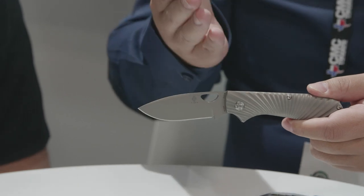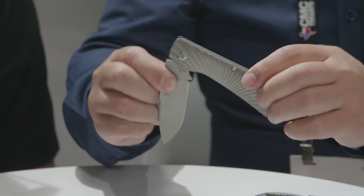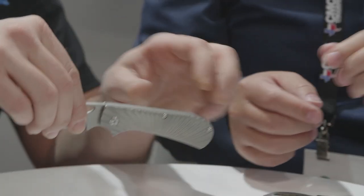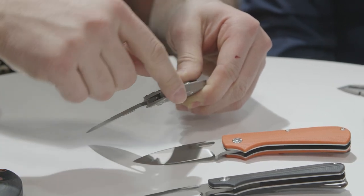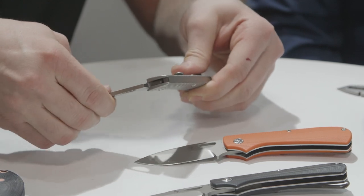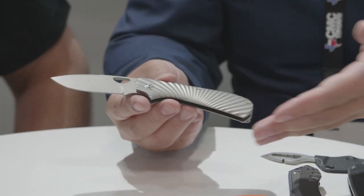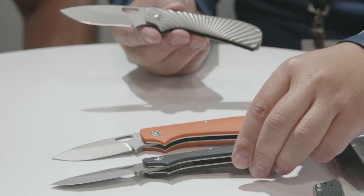One of the really interesting things about the Zip Slip, other than the fact that it's a slip joint, is that it has the trademark ever-flat back spring. When you fold up a slip joint, the back spring will usually pop up. But you can see when I close it or open it, the back spring is absolutely flat — no movement at all. That's his trademark on this knife. We have titanium for the bladesmith series and orange and black G10 for the vanguard series.